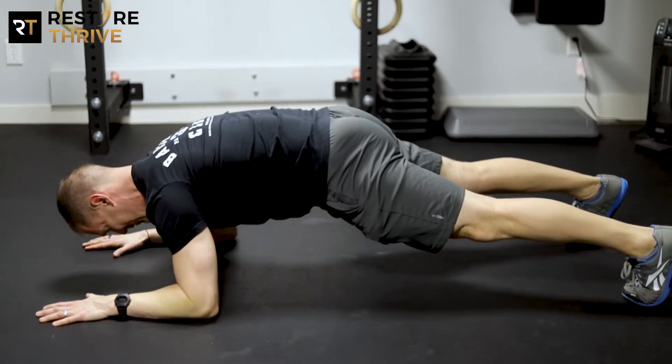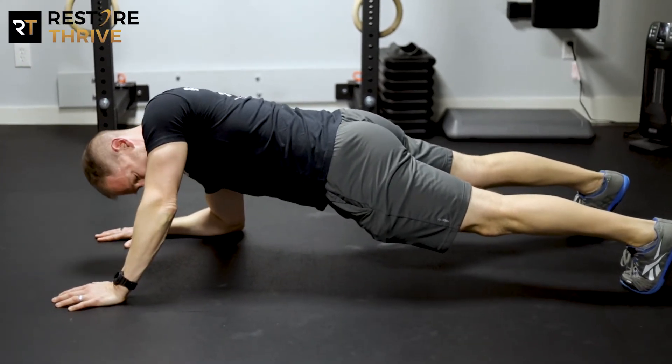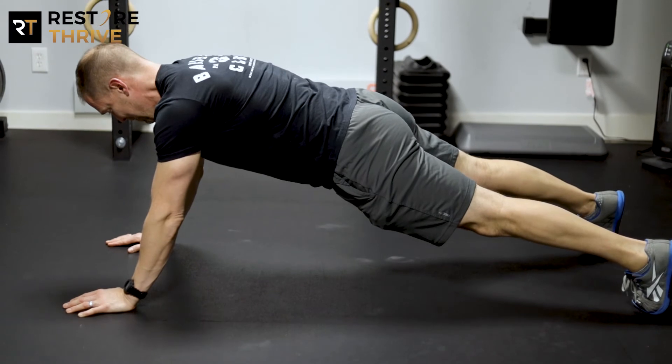We want to make sure your butt's squeezed, your abs are pulled in, and from here what I'm going to do is push and extend through one arm. You can see my upper body's starting to rotate a little bit, but I want to try to fight to keep my hips square, and then push that other arm up.